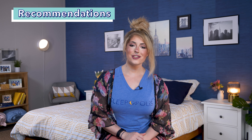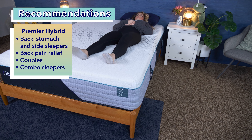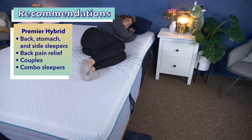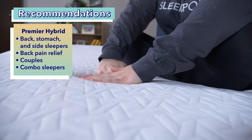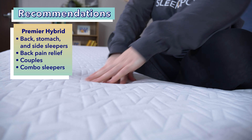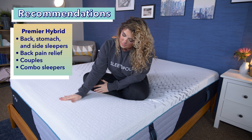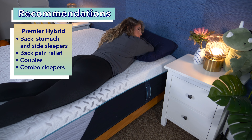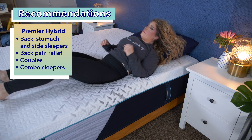The Nectar Premier Hybrid is also a good option for most back and stomach sleepers, and side sleepers without sensitive joints should feel comfortable on it too. Since it's more plush than the Classic, it's the best choice for folks with back pain. Its strong edge support, responsiveness, and good cooling properties also make it a solid option for couples and combination sleepers.